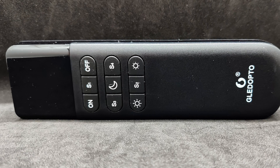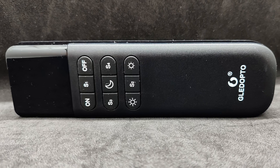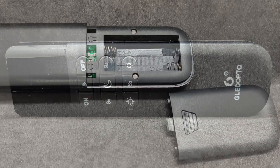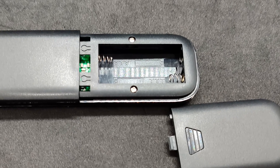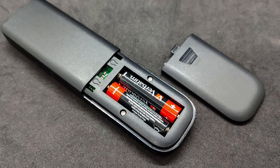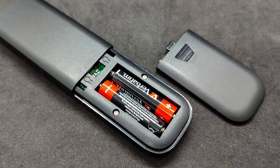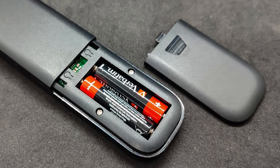There are nine buttons: power on, power off, night mode, brightness control, and quick access to four presets. On the back is the battery compartment. Note that the batteries are not included in the package. The remote requires two AAA cells, which can be either batteries or rechargeable ones, but preferably with a supply voltage of 1.5V instead of 1.2V.